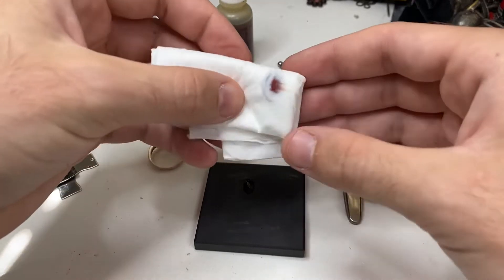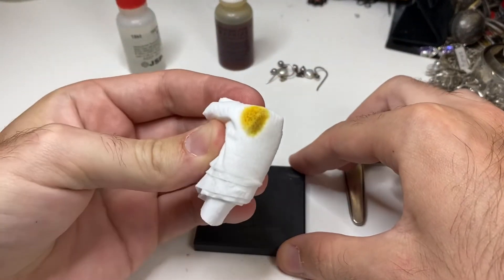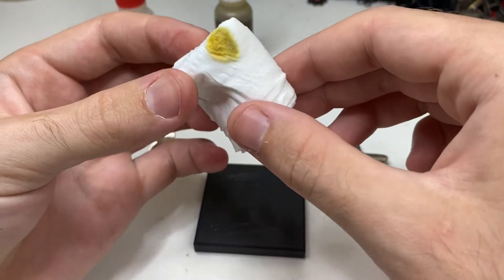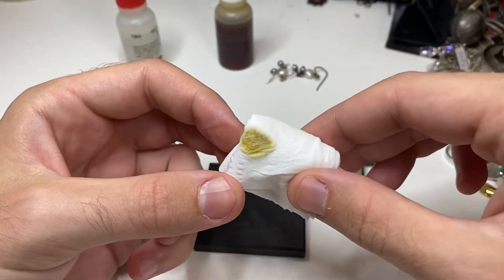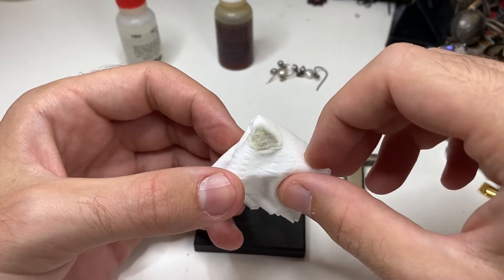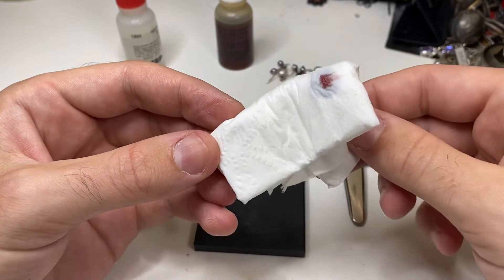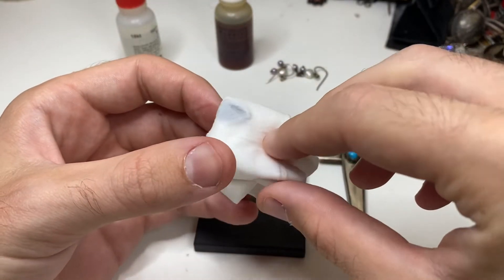Let's try this one. Nothing — we just see the yellow from the acid. Now, if we wait just before our eyes, we can see that dissolving. And we can tell that's nothing. Silver, not silver.